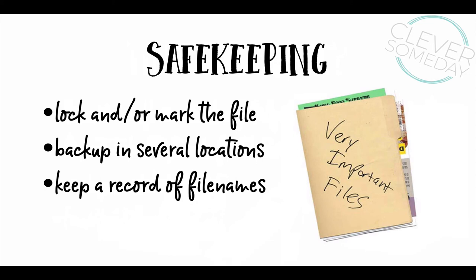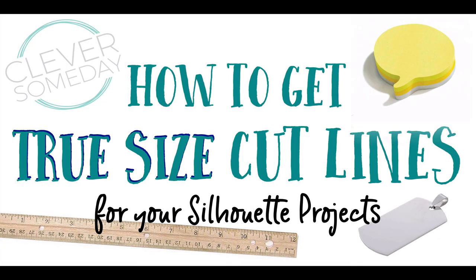Once you've done all this work, you want to make sure you can take advantage of it without starting over. So be sure to take the winning shape and copy it to a new document and designate it as a master somehow. Make sure you back it up in more than one location and that you keep good notes on what your master files are named and what physical items they correspond with. This way you'll be able to use these files many times over without starting from scratch.